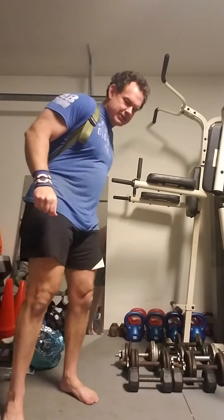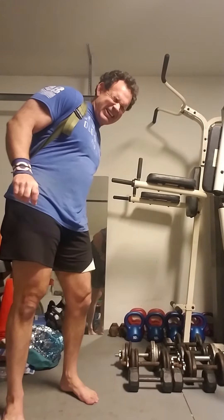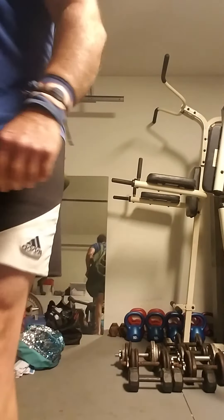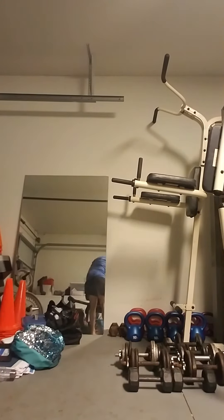Sixteen reps it is with 25 pounds attached. Oh man. I'm not taking it out, trust me, that's what's in there. This felt pretty good. Have a great day.